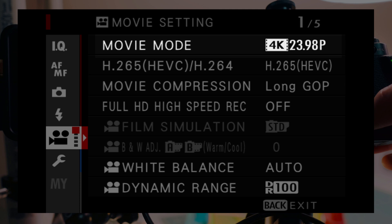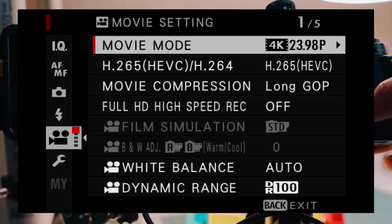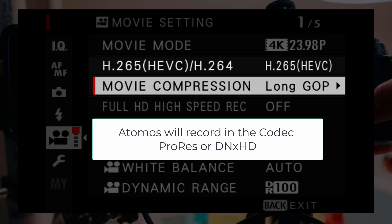Now I'm going to go through my video settings. In movie mode, I shoot in 24K or 23.98 because of that natural look. In terms of the codec, you don't really need to care about it when recording straight to the Ninja V, because the Atomos Ninja V has its own codec. You can record to either ProRes, which is Apple-based, or DNX HD.